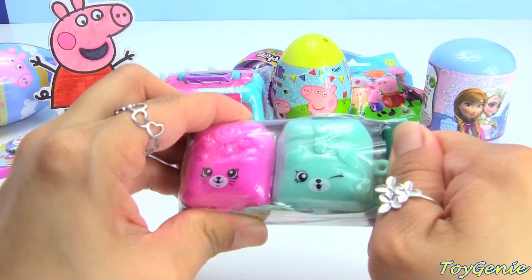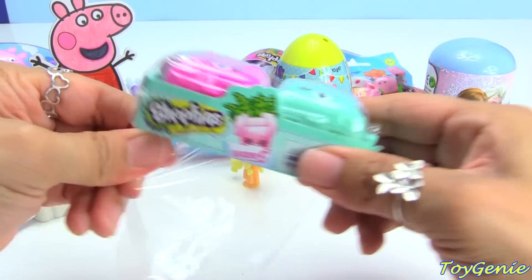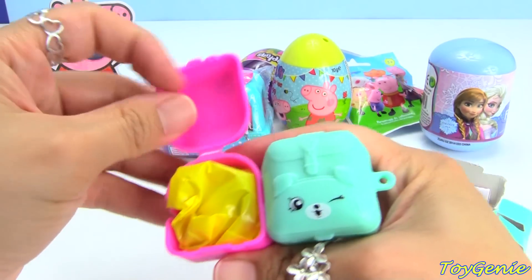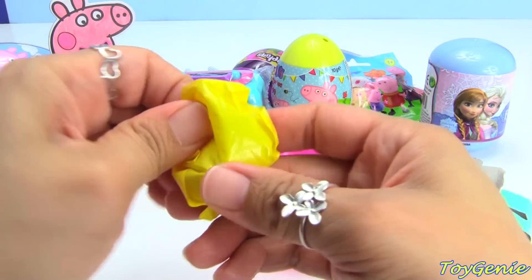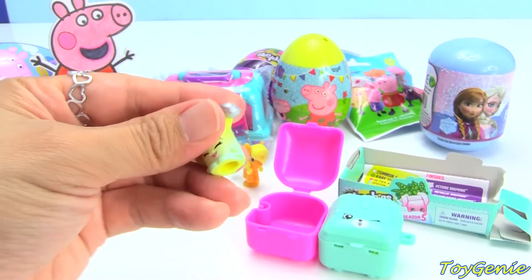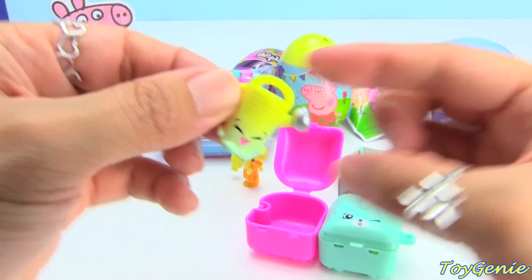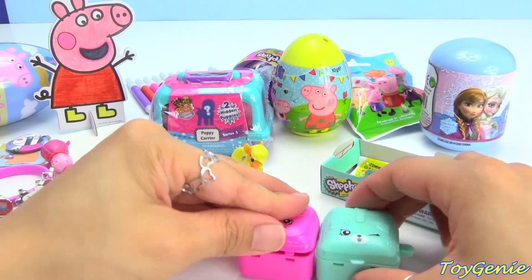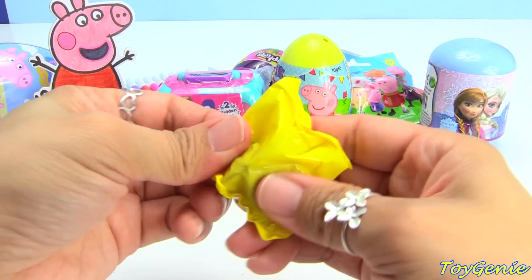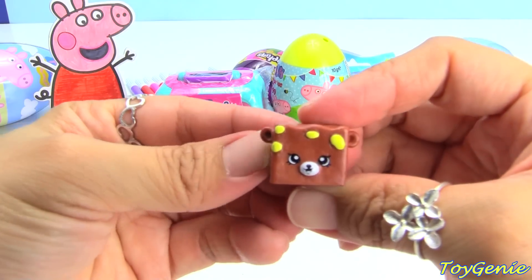Let's get this Shopkins pet tent backpack next. The first one that we have is Walter watering can — got to water some plants. And let's see this one. We have Rockin' Chalk.